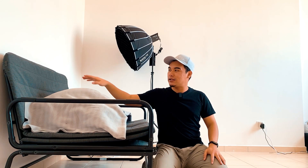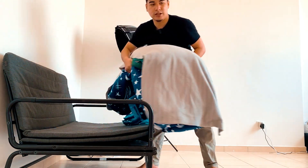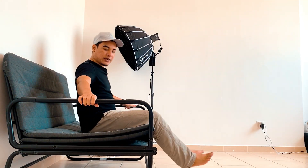Okay guys, memandangkan ramai sangat yang tanya tentang sofa bag atau katil yang aku guna untuk tidur dekat rumah baru aku ni — ramai yang tanya selesa ke tak, besar ke tak. Hari ni aku nak tunjuk cara buka katil ni. Ni dia sofa bag dia — besar lah.